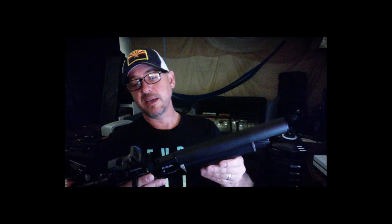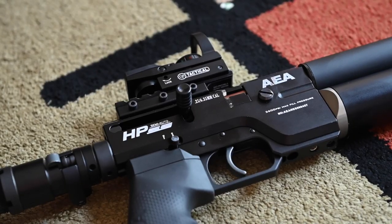I almost didn't buy the gun because of that. But the form factor really appealed to me and I decided to take a risk and see if I couldn't maybe luck out and get a good copy. And I didn't luck out in that sense — it had a leak.